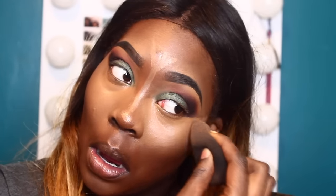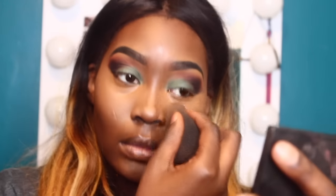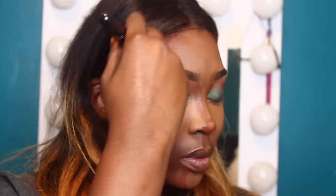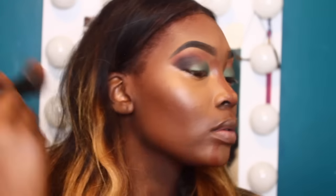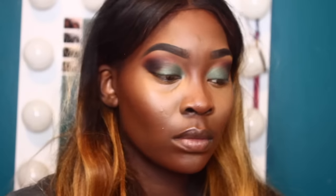My makeup technique is pretty consistent — I do the same technique but create different looks. I'm making sure it's really blended out with no harsh lines so I don't look like I'm wearing a mask. After that I'm going in with the Black Radiance concealer stick in the color 8003 as my contour shade. If you're looking for a warm contour shade, I suggest stopping at your local CVS, Walgreens, Rite Aid, or Target and looking for this Black Radiance concealer stick. I'm using a beauty blender to blend out the harshness so it looks more airbrushed.